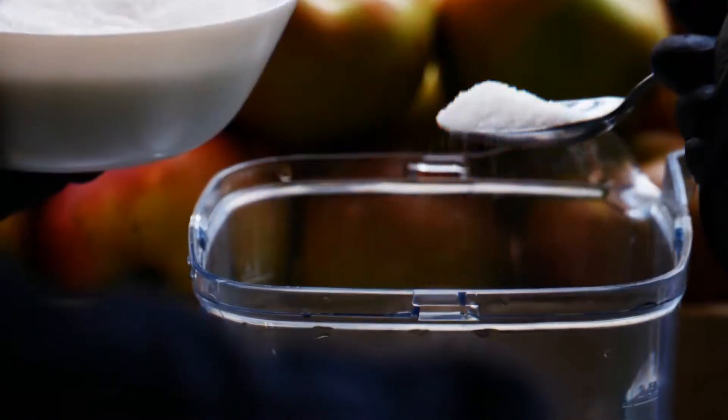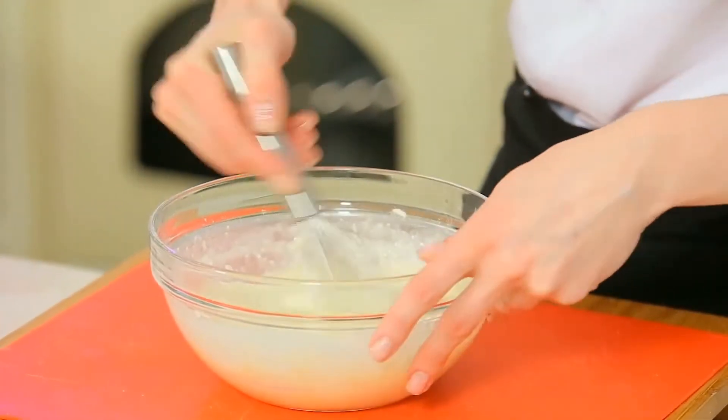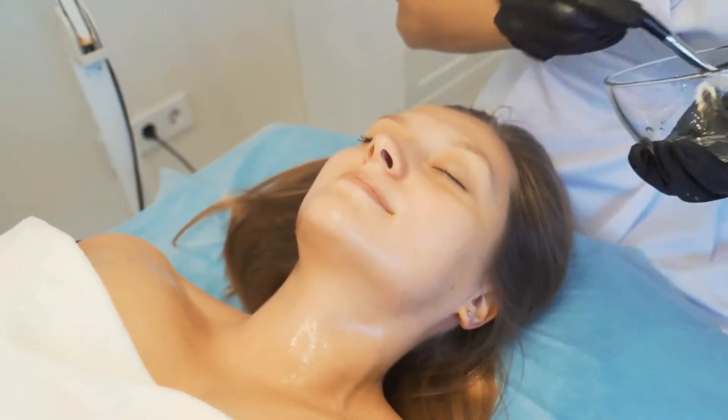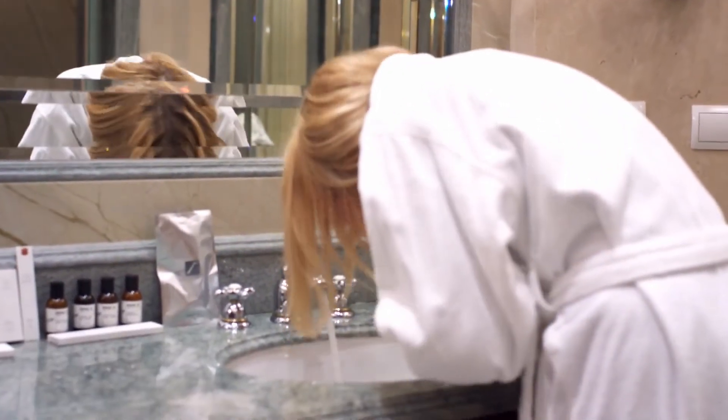What do you need to do? Take 2 tablespoons of sugar, 2 tablespoons of lemon juice, and add 8 to 9 tablespoons of water. Mix them well and heat this mixture until bubbles appear. Apply the cool mixture using a spatula and keep it for 20 to 25 minutes. While washing with cool water, rub it in a circular motion.